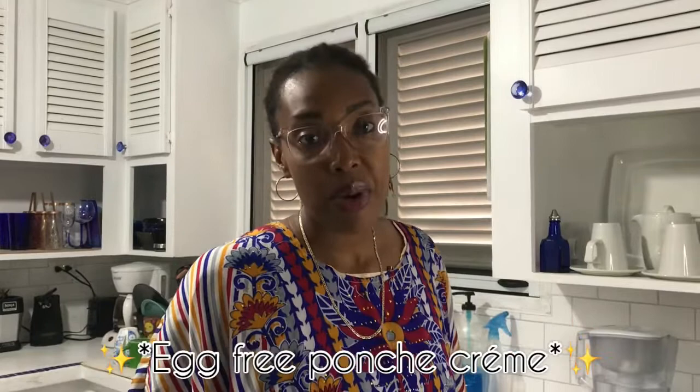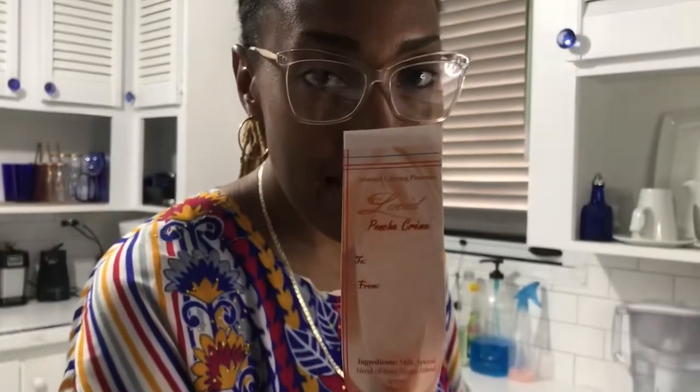Hey guys, it's been taking me a little bit longer to get my videos together — I'm doing this for free out of the love of food. I watched some of the ponche crème videos on YouTube and I feel like mine is a necessary addition. This is the egg-free ponche crème video. If you remember my business, Intimate Catering, you might even remember that back in the day I used to make ponche crème and sell it.